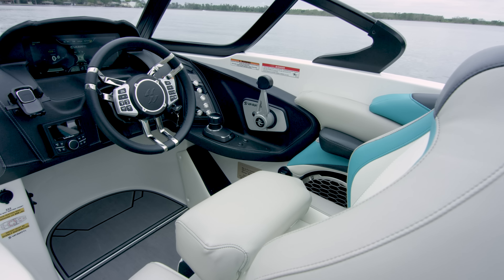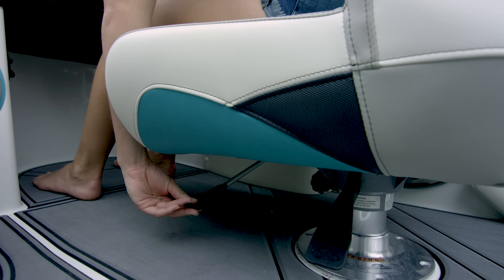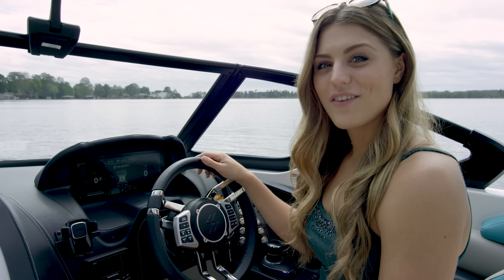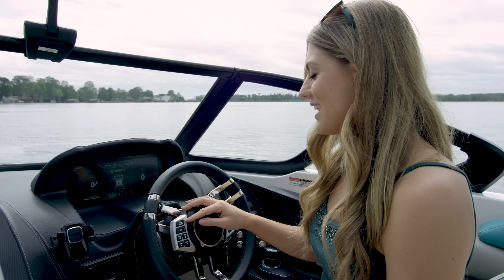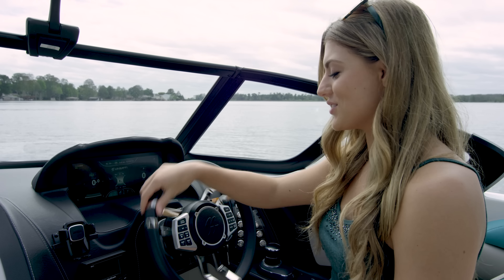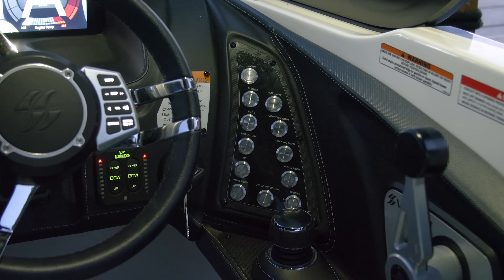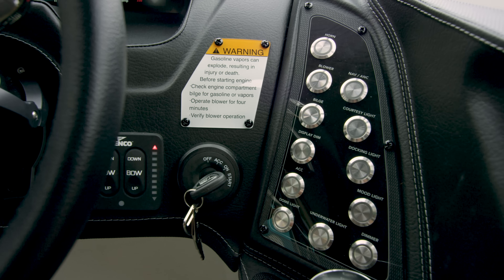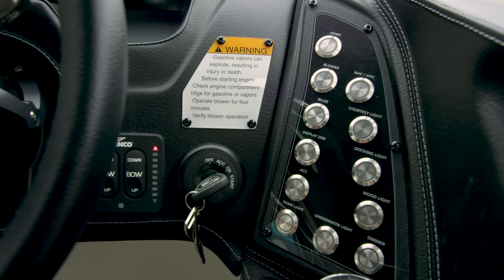This easy entry helm area features a captain's chair with a sliding heated seat and an intelligent tilt steering wheel. From the wheel, you can control speed, wake, and sound. Best of all, the buttons stay put when you turn the wheel. Just as convenient is the clearly labeled switch panel — it has every main function you need to run the boat, such as your blower, horn, and lights.